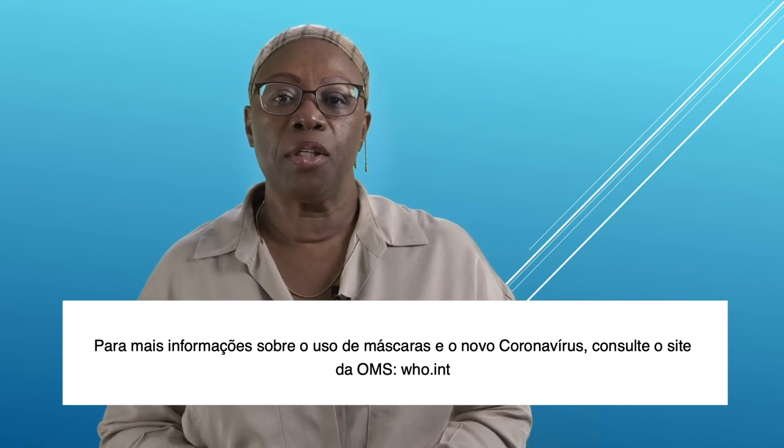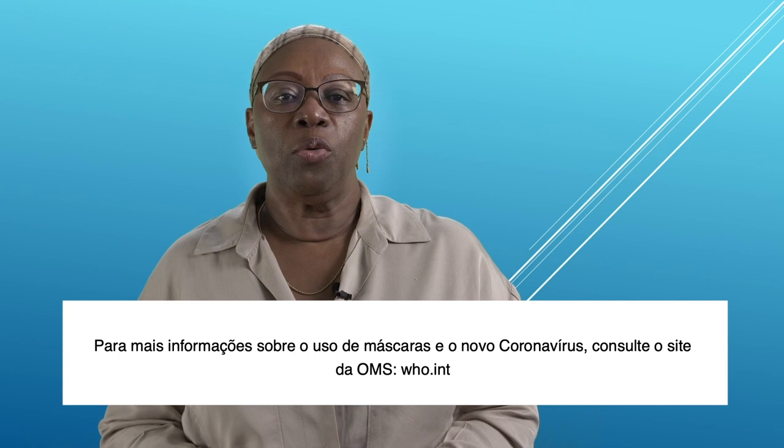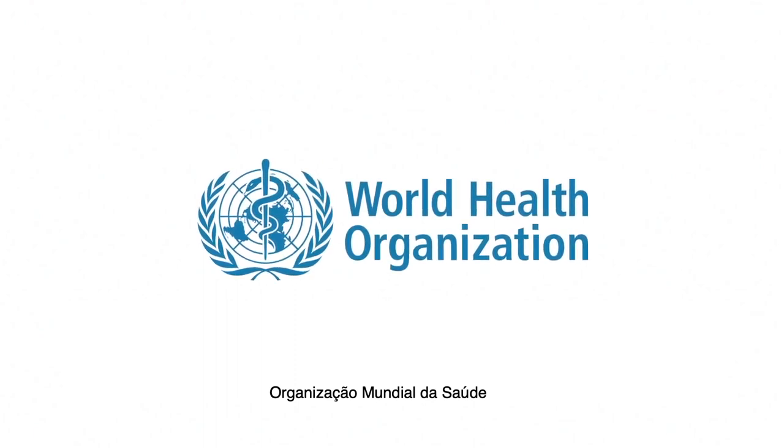For more information on mask use and the new coronavirus, check the WHO website at who.int.